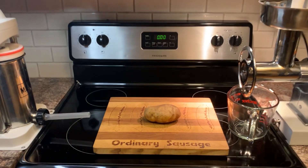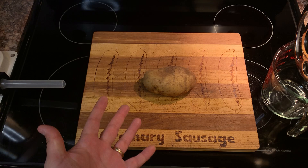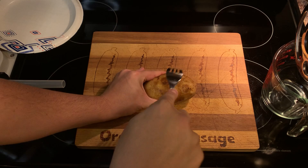Well, hey there folks, and welcome back, I guess. It's certainly a potato, so I guess now we'll just huck it in the microwave, and then we'll dress it up a bit. It's the baked potato sausage! Give it a couple poxy-doodles to help it along the way.